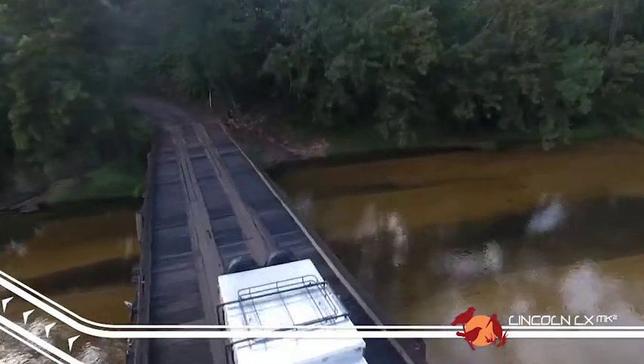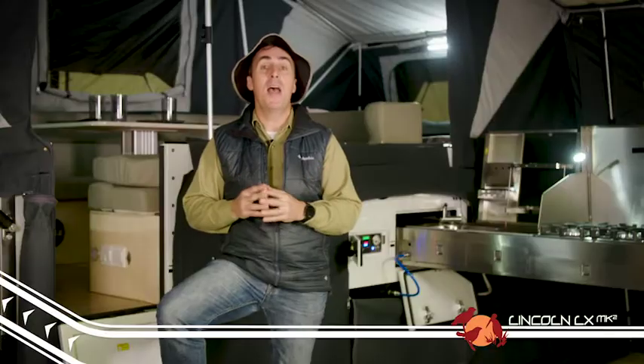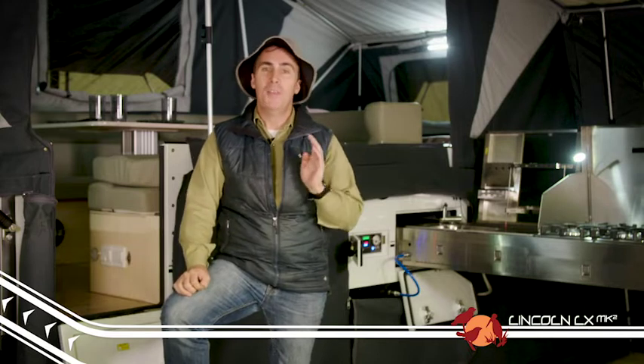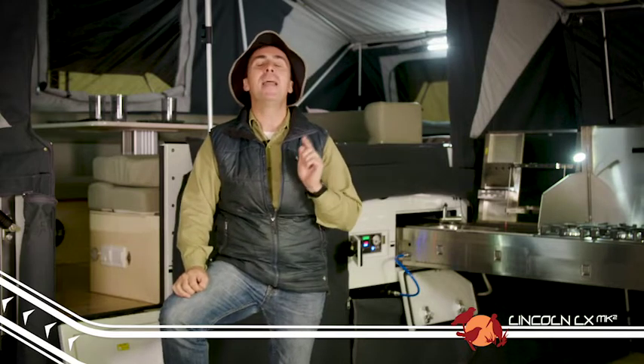No trailer is perfect, so we've taken feedback from our customers and applied it to some changes and upgrades on the Mark II model. I think you'll agree they've taken a good trailer and made it great.